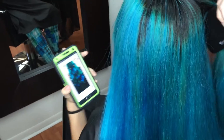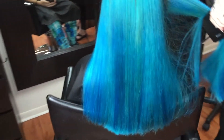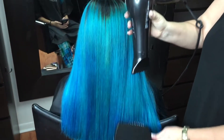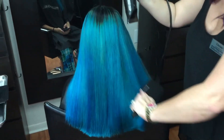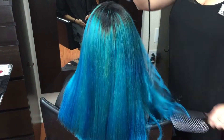Are you going to curl this or are you going to leave it straight? No, I'm going to curl it as well. So we're going to be able to see it straight and then curled. Fantastic. Our model is looking fantastic. We'll check back in a few minutes once we can see some curls.